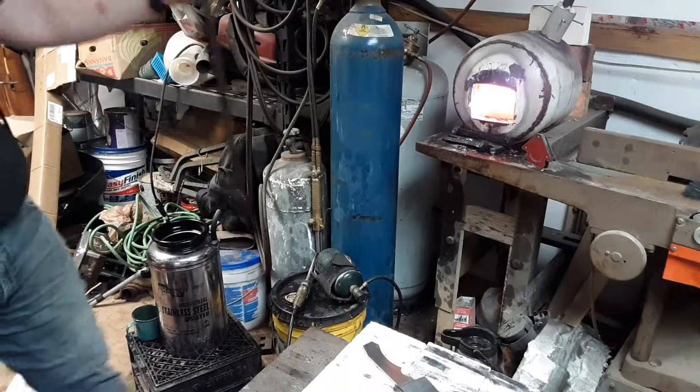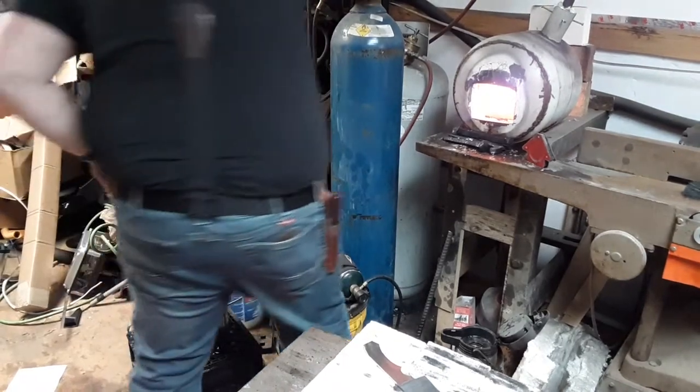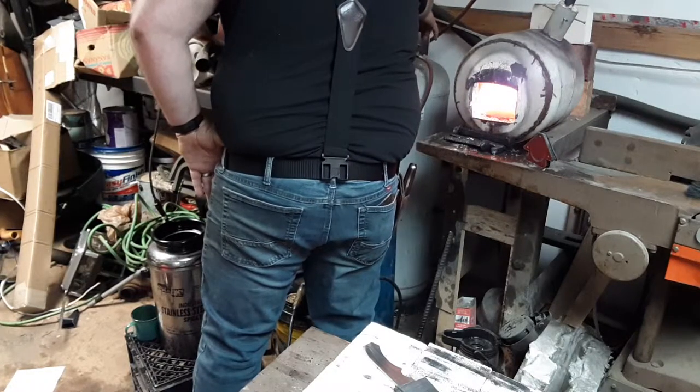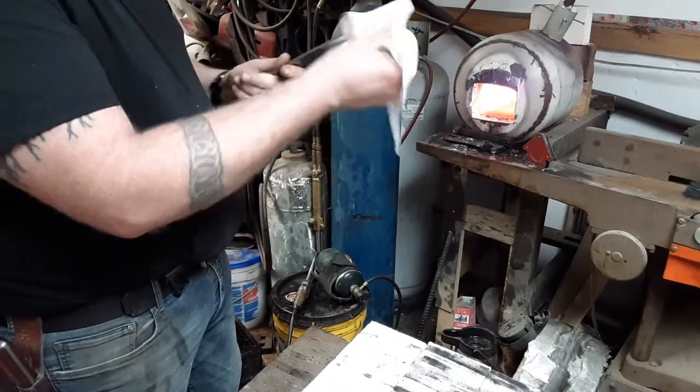What we're going to do is set this to the side. I'm going to pause the video again. I'm going to turn the forge down. I run my forge about 4 or 5 PSI when I'm going to normalize — saves gas and I can monitor the internal temperature of that forge a little bit better. I'm going to place this in the forge. I'm going to wipe all the crap off — fingerprints and oil and all that. I wiped it down with that stuff before I did this anyway.